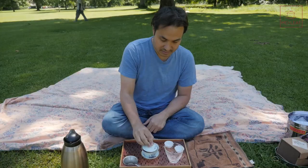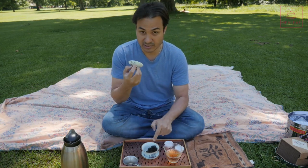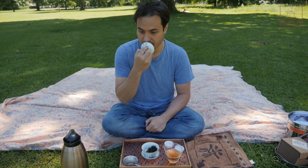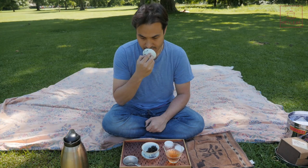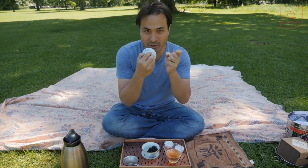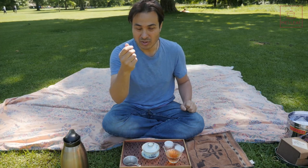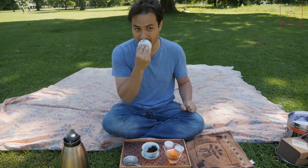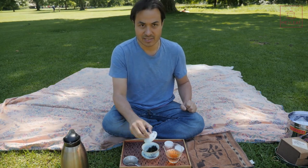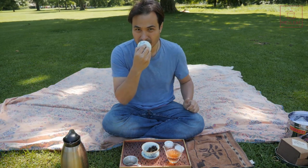Now we're going to do the rinse and then smell the wet leaf. Starting with the lid — ooh, fruity, really, really fruity. So it's definitely a stronger fruit smell. I'm smelling mangosteen — one of my favorite fruits — which is sweet but slightly sour and has a creamy white flesh. Lychees. So those white flesh Asian fruits: lychees and mangosteens. A little bit of peach. But now I'm getting a slight kind of incense smell as well, like a very fragrant wood, maybe like sandalwood.